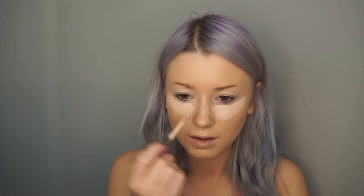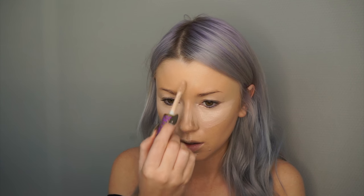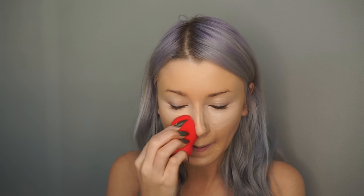Now concealer — Shape Tape is the best ever, so I'm going in with that underneath the eyes, giving that nice highlighted effect. And then we're going to do the lips, chin and nose as usual, and just put a little bit on my forehead as well. With the same beauty sponge, just pressing that in — this will give us that nice full coverage.